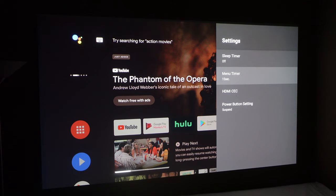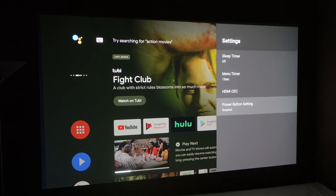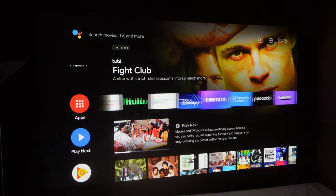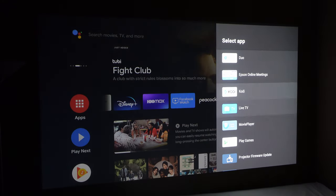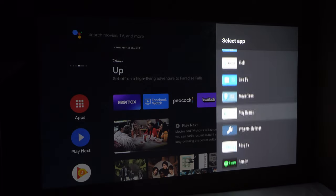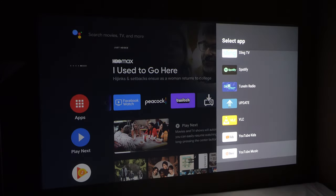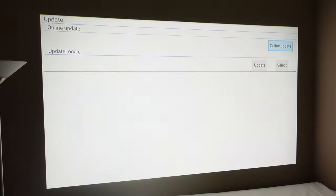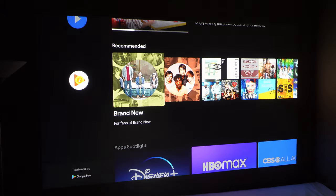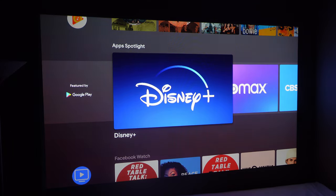There are also settings for sleep timers, HDMI CEC so it can automatically control devices' volume and auto turn on and off, and a suspend button. You can update the operating system and firmware for the device. There's a projector settings menu and an online update button as well. The interface is very simple to use and get used to. You also have the two HDMI ports to handle all the entertainment stuff, just in case you don't like the built-in setup.